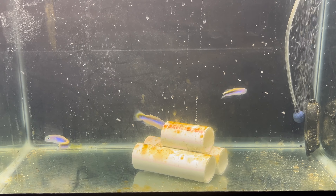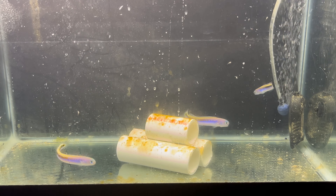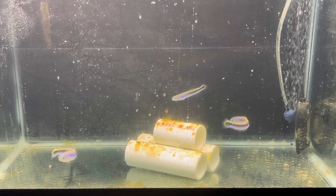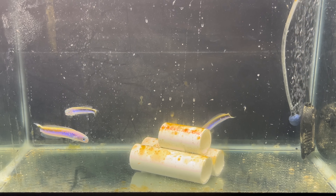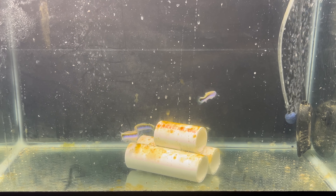I purchased three of these hoping that at least two would survive. This is the quarantine tank — I kept them in with little PVC tubes. They all started eating immediately when I put them into the quarantine tank. I fed them frozen brine shrimp and mysis shrimp.